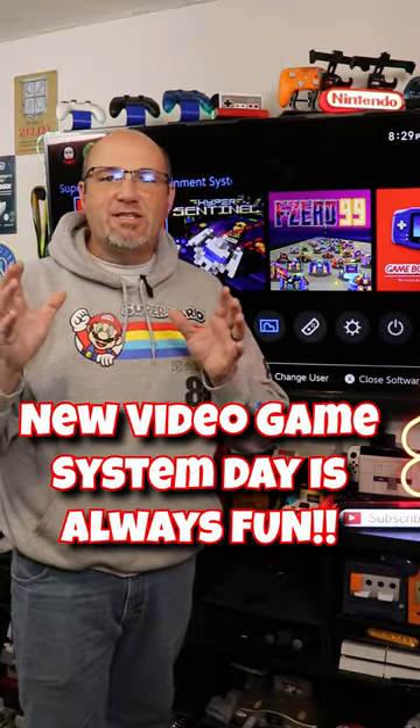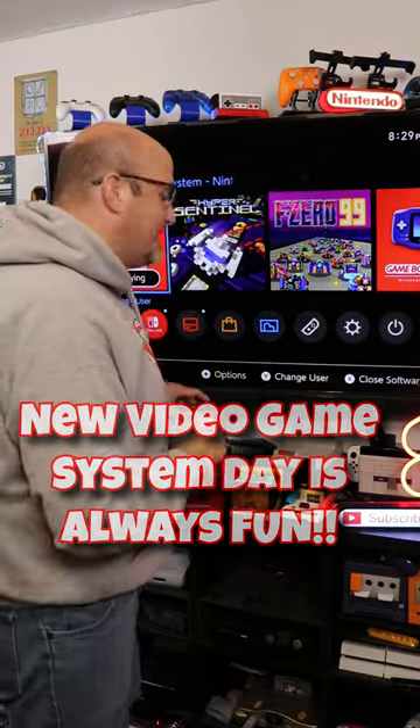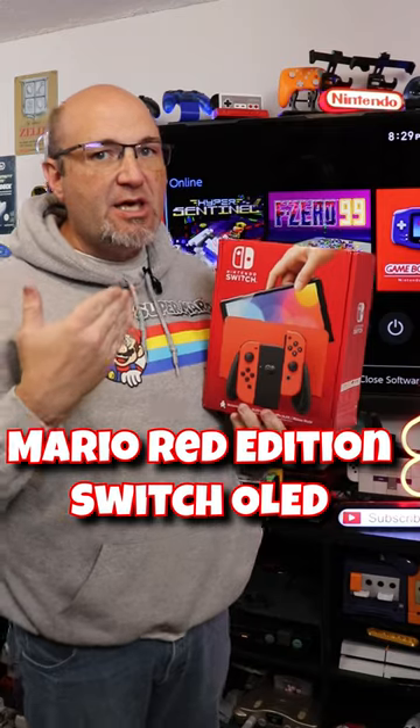Always an exciting day when it is new console day, and today we have a new version here of the Nintendo Switch. This is the Mario Edition Switch OLED.